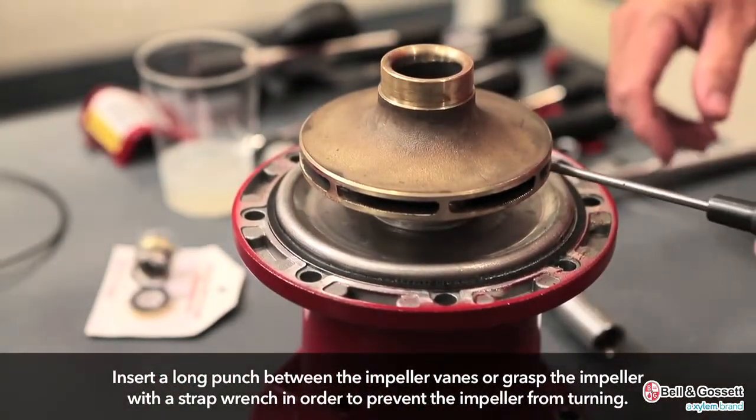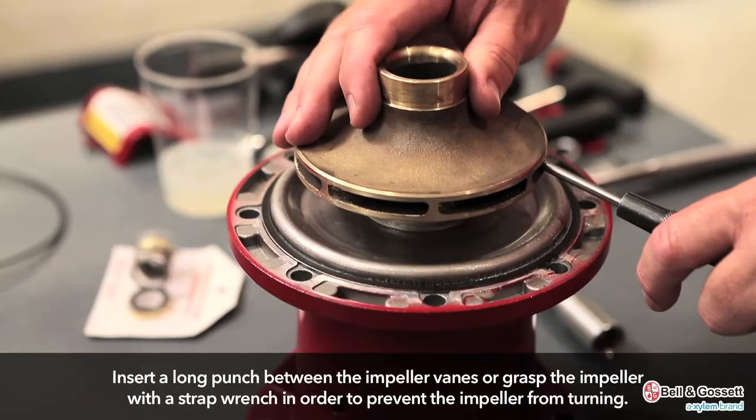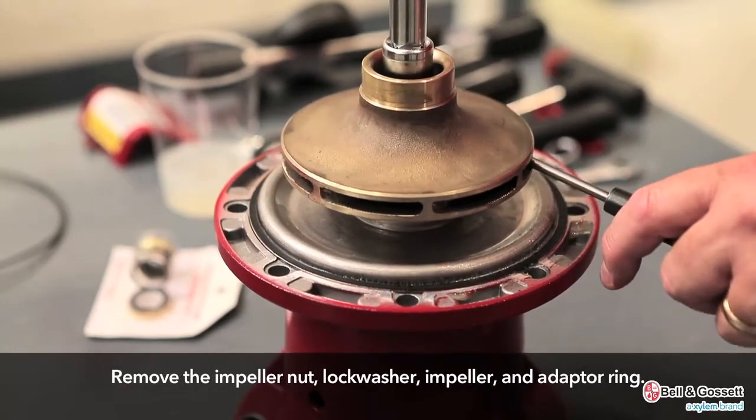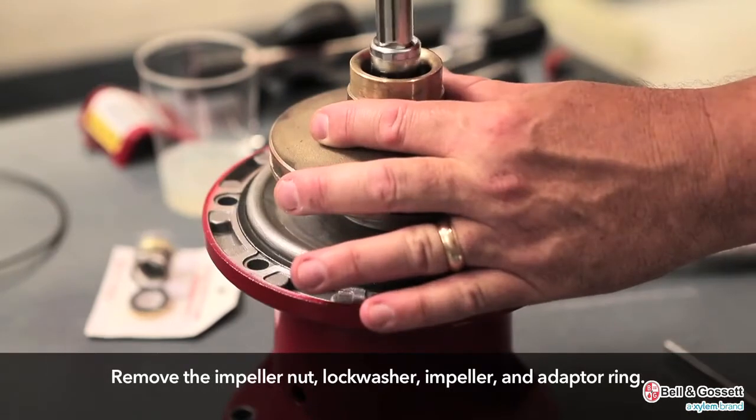Insert a long punch between the impeller veins, or grasp the impeller with a strap wrench, in order to prevent the impeller from turning. Remove the impeller nut, block washer, impeller, and adapter ring.